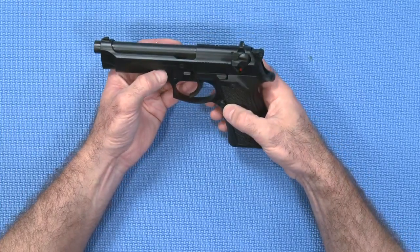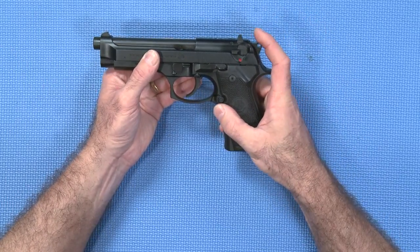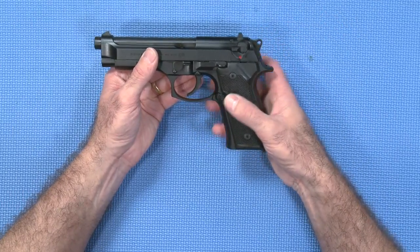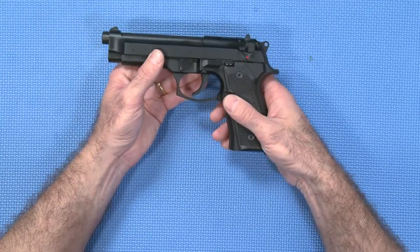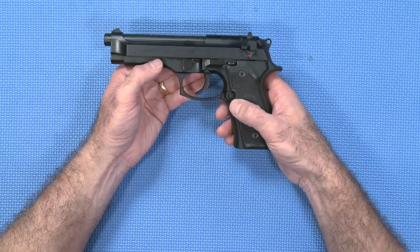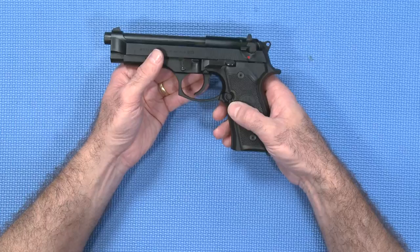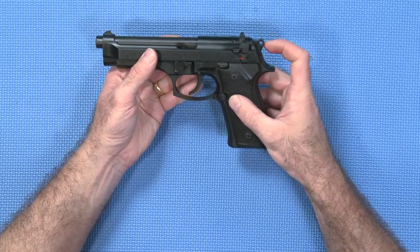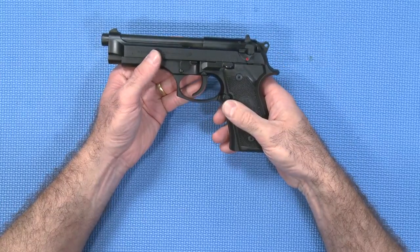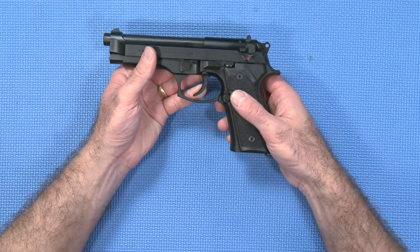Of course, there are people who consider that the differences between the two trigger pulls create an inconsistent feel for the gun, making it harder to master and shoot accurately. But it's down to practice, and I'll have to leave that one up to you. One of the other features of double action only pistols is that they tend to be small pocket pistols, and they generally have a spurless hammer, which makes them less likely to get caught on your clothing. So double action only pistols tend to come in the smaller concealed-carry type guns.